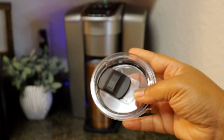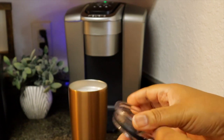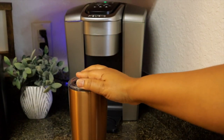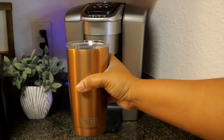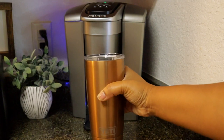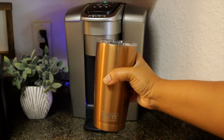My coffee is now done. I take it off — I don't take sugar or anything, I have my oat milk creamer on the inside — I put my lid on and we're all set for the day. So these are my two buddies for the morning that get me going: the Keurig K-Elite and the Yeti stainless steel tumbler.